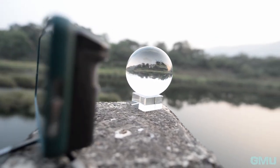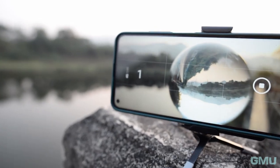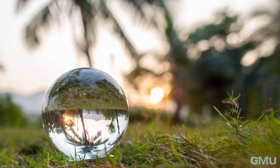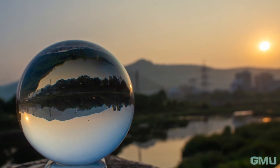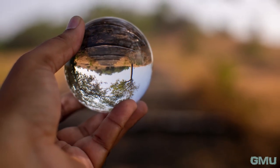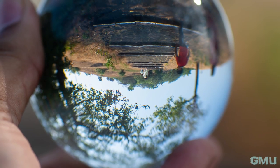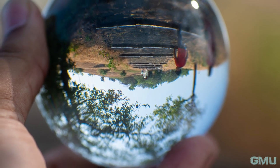Lens ball can be used in different photography styles — it basically depends on how we use it creatively. Following are some sample photos that I captured with this lens ball using a smartphone and also a DSLR. I used a 50mm and 20mm f1.8 prime lenses with the DSLR, which gave excellent subject isolation with background blur.